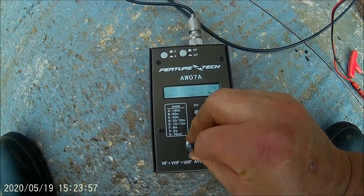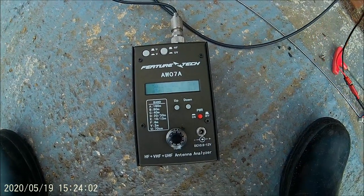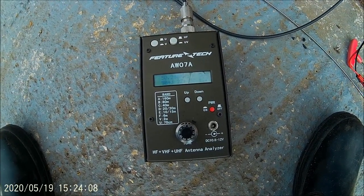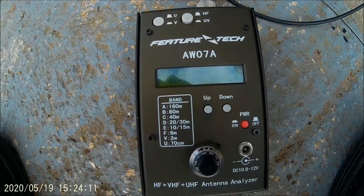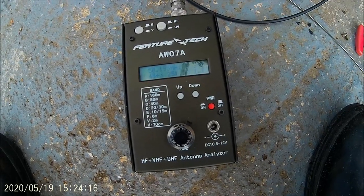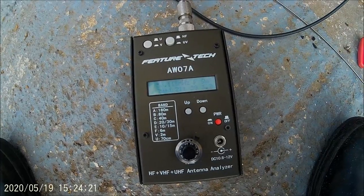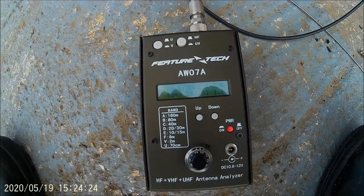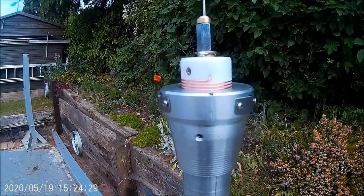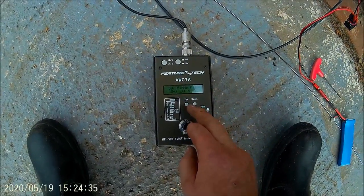Let's go to 40 - I'll go up to 50. Bottom end of 50 meters. There we go - 1.6 to 1. Just a little bit of jiggling up and down and you'll get it. Basically resonant there, and that's only a tiny bit out. That will do 10 meters as well - running 1.6 to 1 now.